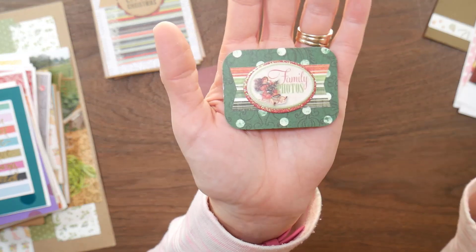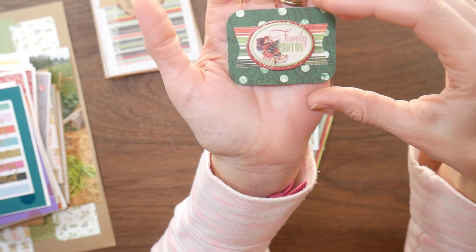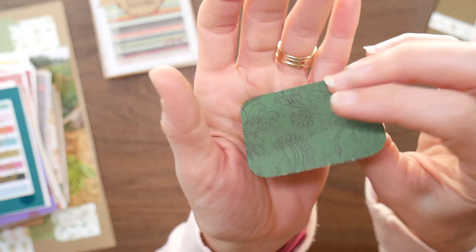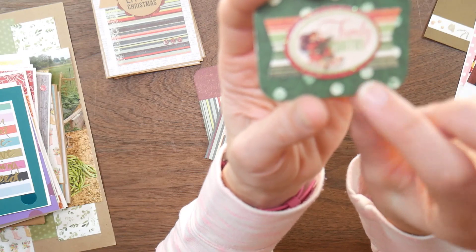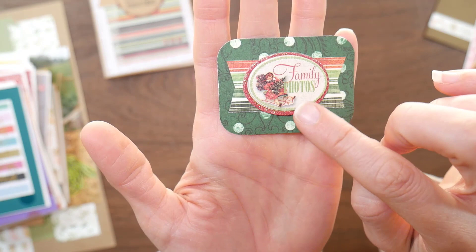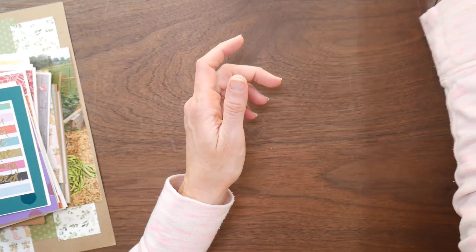I also made a little embellishment for myself - there was one sticker that said Family Photos, so it didn't really fit on any kind of card or gift tag. I just took a scrap of one of the double-sided papers, layered up another scrap underneath it, and then added my sticker. I figured I could always use this in one of my scrapbooks going forward. So that was the Christmas stuff.